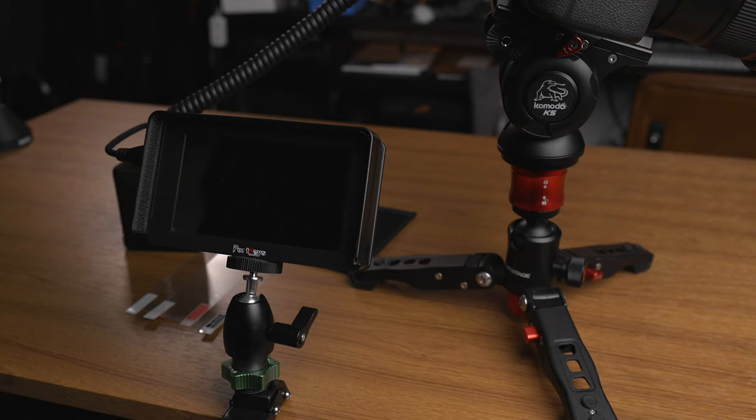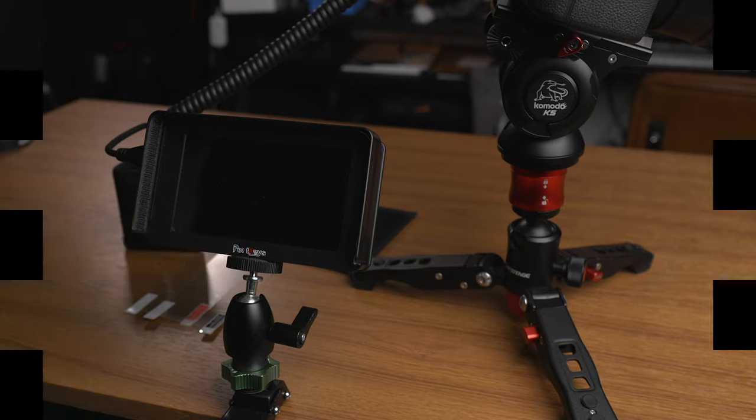Hey, this is Scott, and today we're taking a look at yet another camera monitor — this time a pretty unique one: the LH5T from Portkeys.